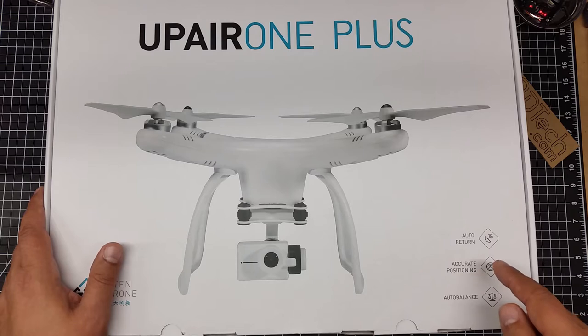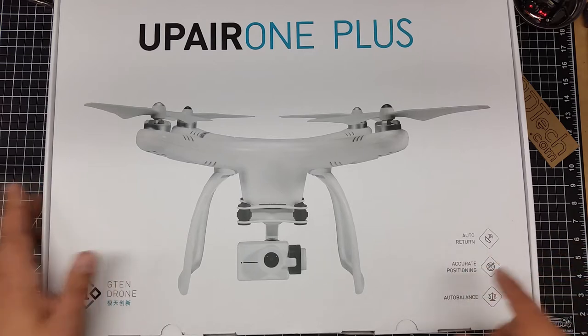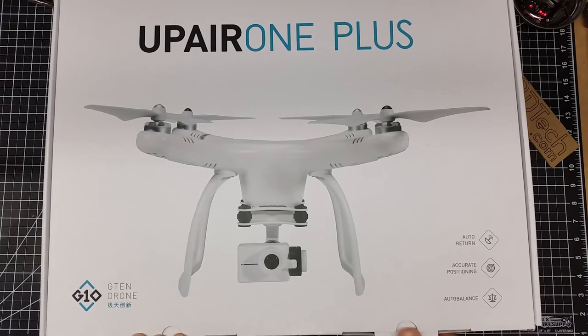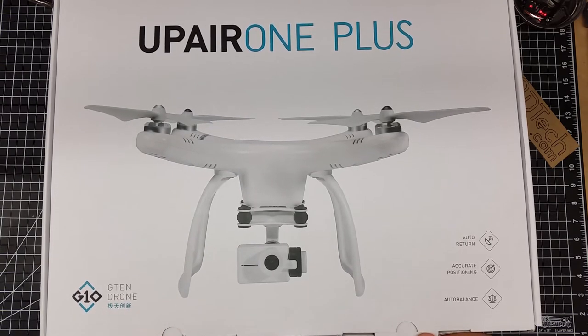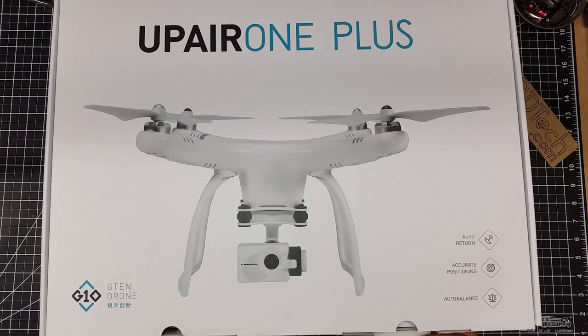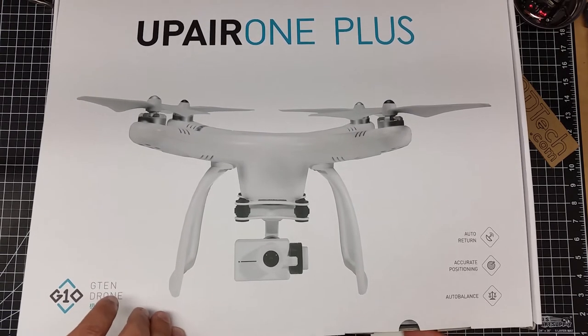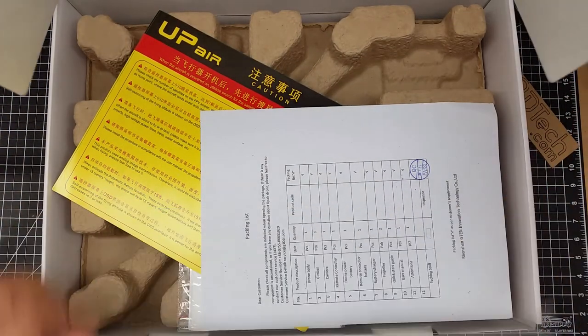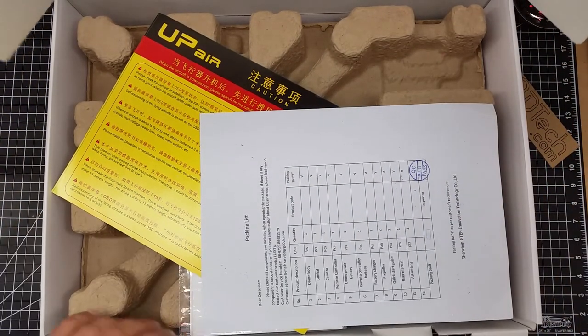Again, this one's got all the typical stuff you'd expect: auto return to home and accurate positioning, auto balancing. So let's go ahead and open up the box. Let's see what magic rests inside. This looks like the atypical UpAir internal box.